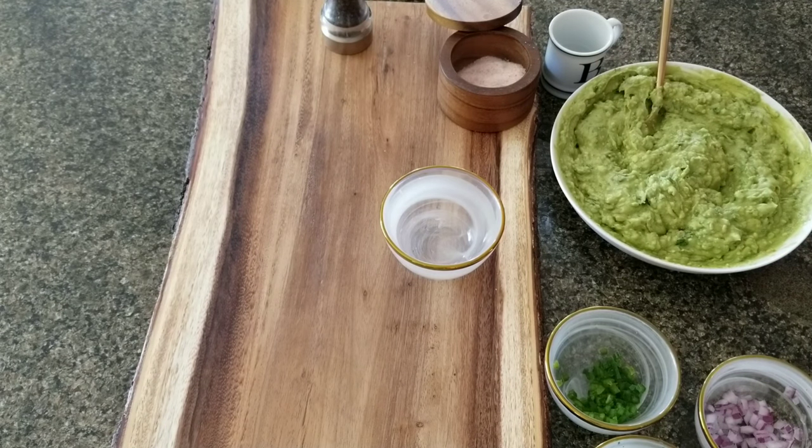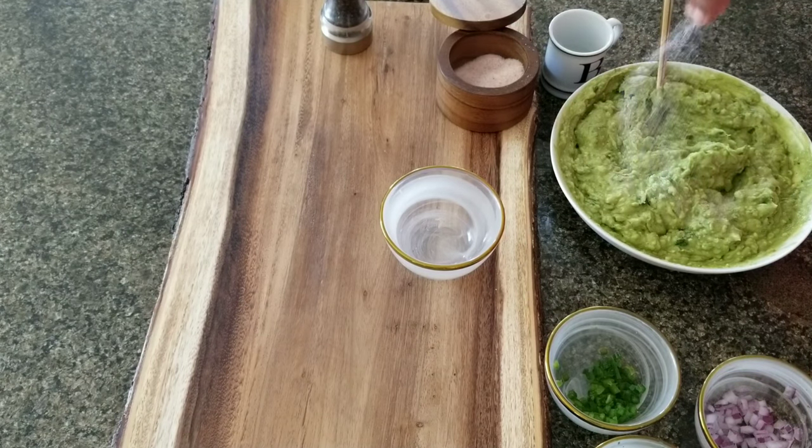I don't like to try it with a chip until I know it's ready, because chips have a little salt which throws off the flavor. I tried it and it definitely needs more salt — I'll do another medium-sized pinch. I also feel like it needs more lime, so I'm adding another lime.